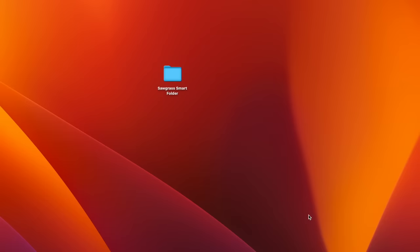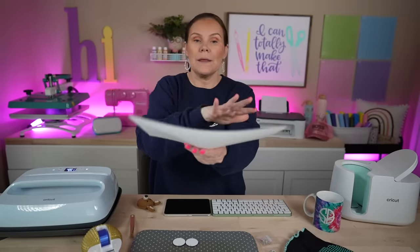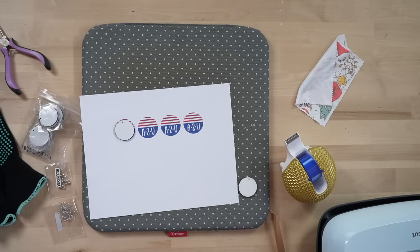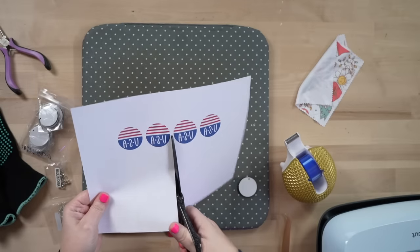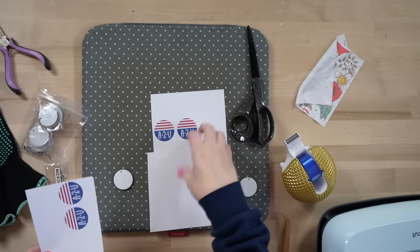Now that we've printed that out, they are so cute and perfectly ready to go. We can double-check by lining these up — you want to have a border all the way around. If not, you risk sublimating over a little and having white showing. It's always good to have that little bleed line when it comes to sublimation. You want to make sure the USA text is staying inside the circle. We're simply going to take a pair of scissors and trim this down.